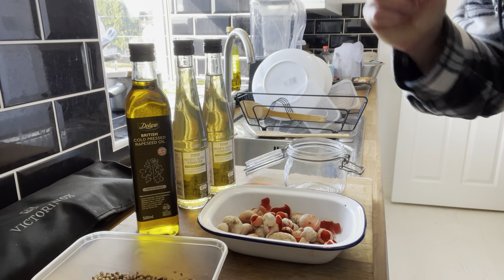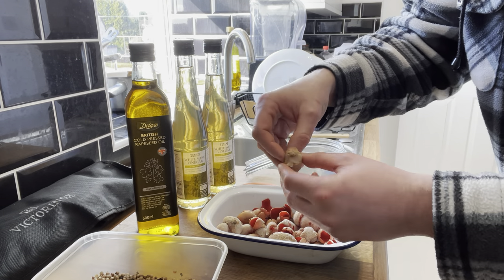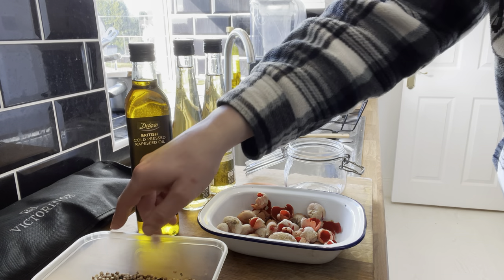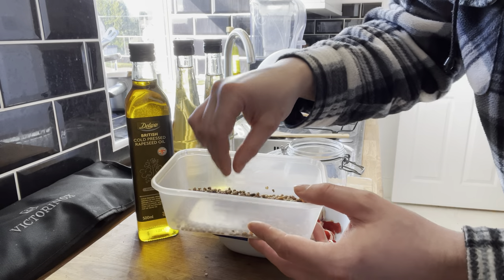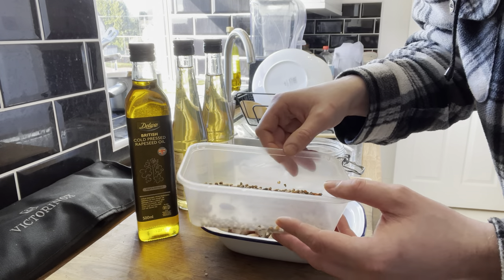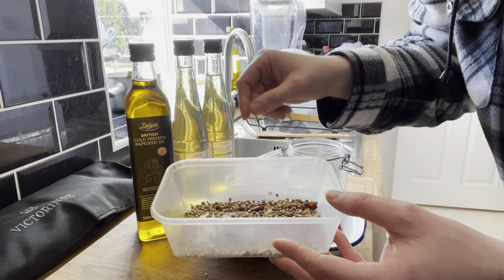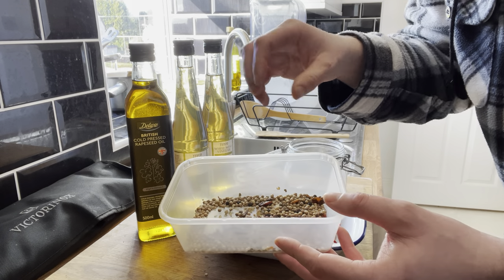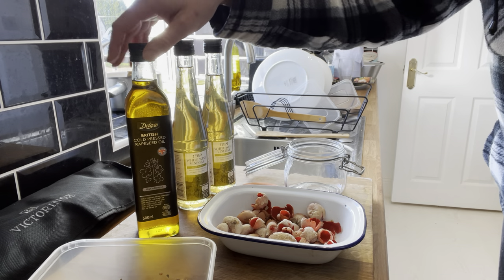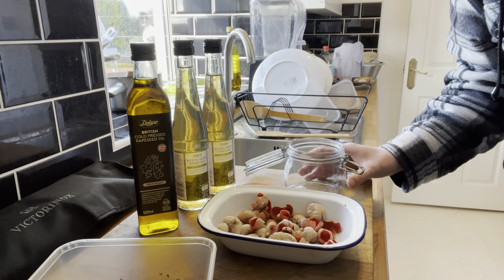It's a nice simple process to make the pickled mushrooms. All you need is the scarlet elf cups which have been cleaned, some white wine vinegar, and some dried spices. I'm using dried chilies, dried peppercorns, coriander seed, dried ginger, and dried cloves — but you can use pretty much any spices you want. You can buy the pre-packaged spice mixers as well. And you want some oil — I'm using cold-pressed rapeseed oil — and you want a sterilised jar as well.